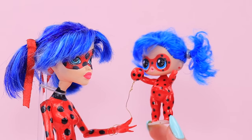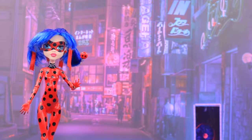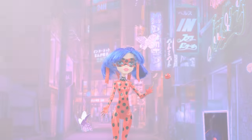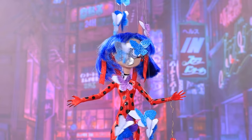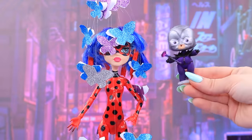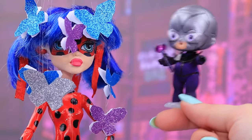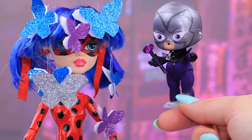Thank you, my brave little Ladybug! I will do everything I can! All is well in the city today! What are those? Butterflies? They're coming! They're surrounding me — I can't move! Haha! Ladybug, you fell right into my trap! Give me your talismans if you want me to let you go! You will never get my talisman, Hawk Moth!